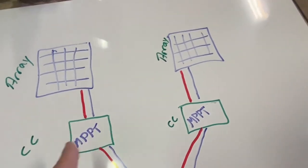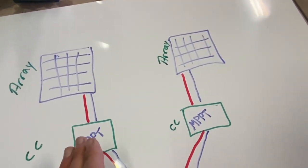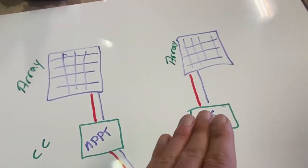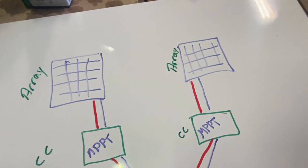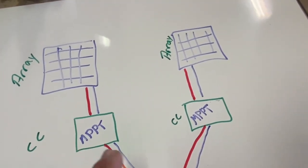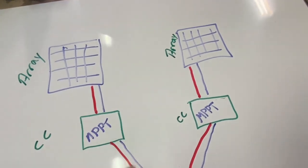So to recap: multiple charge controllers on one battery bank is totally safe. You could use MPPT and PWM charge controllers together and it will work fine. MPPTs with communication options are useful, but really not required.